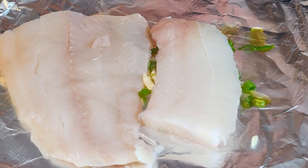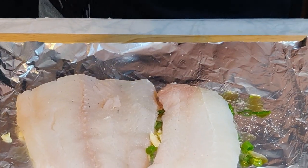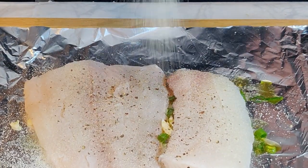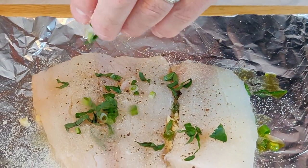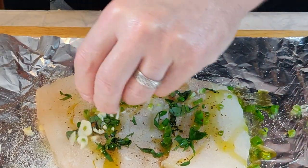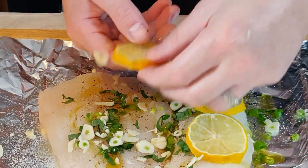I got the filets on, salted a little bit, some pepper, some onion powder on top, some more of the basil, and the green onions. Some of the olive oil, some more of the garlic, and we're going to get a couple of lemon slices on top.